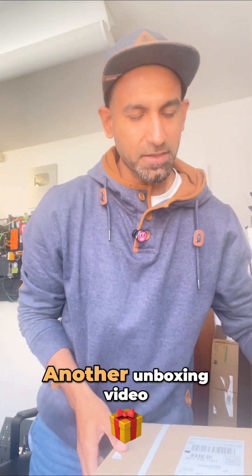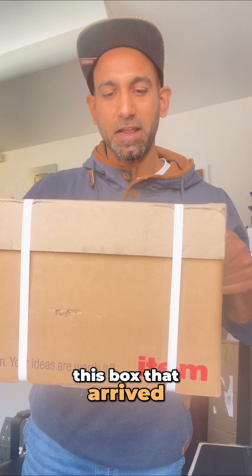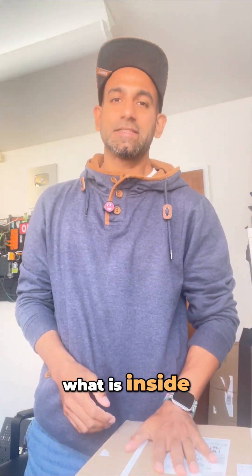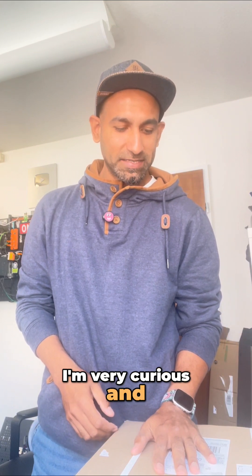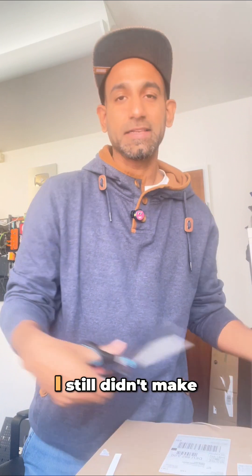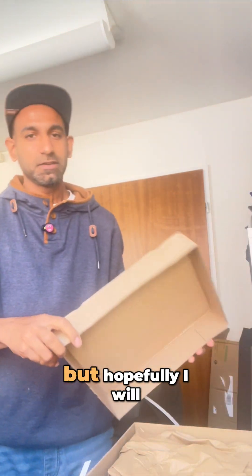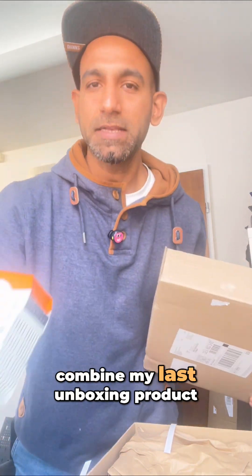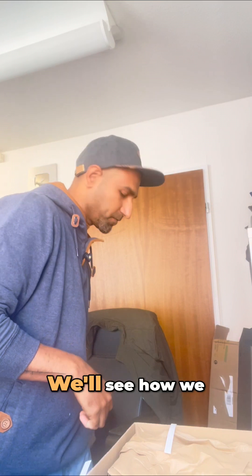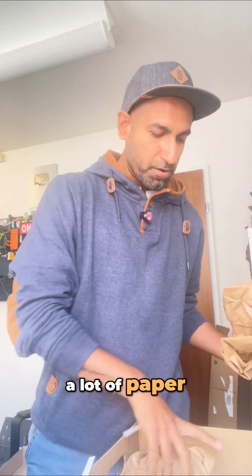Another unboxing video — this time I'm going to unbox a box that arrived from ITEM, ITEM Industry Technique from Zollikon. I'm very curious to see what's inside. The last time I unboxed Revolution Pi I still didn't make any videos; things got very busy with the Logic Gate Show. But hopefully I will combine my last unboxing product, Revolution Pi, with these new devices.